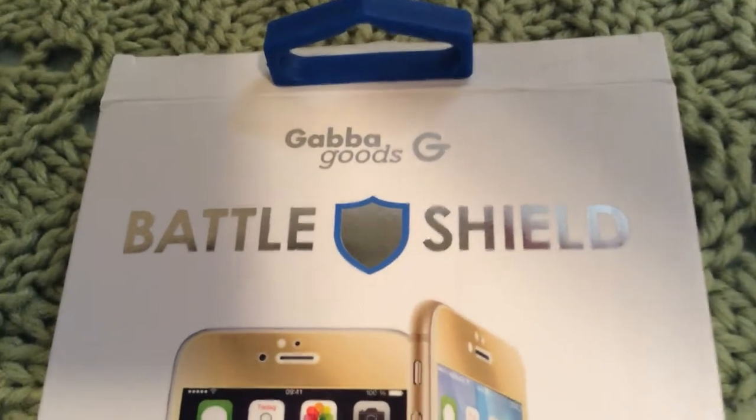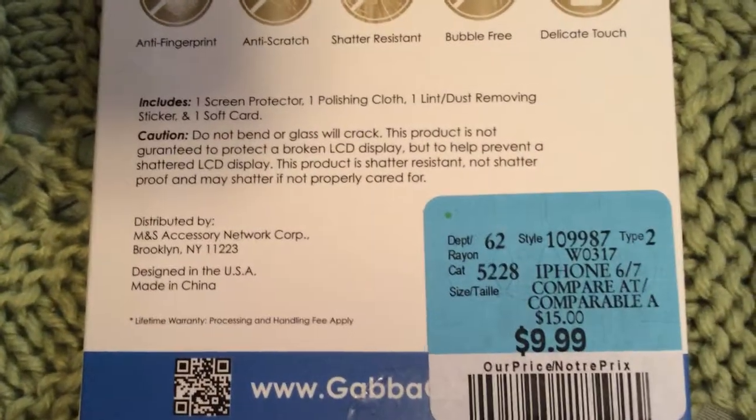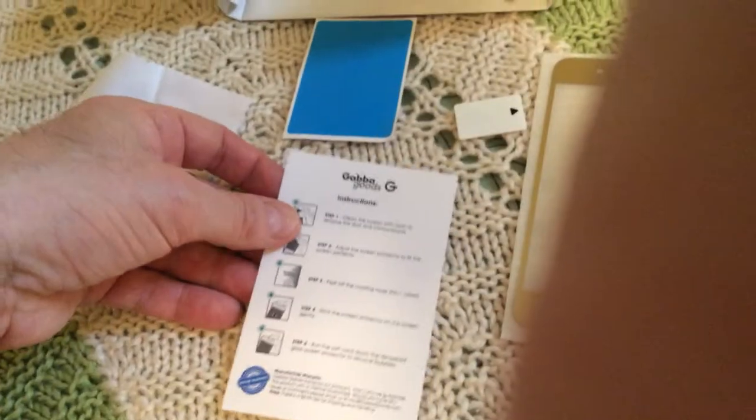I didn't buy this for any brand name, I just like the gold — I didn't research it. I didn't read the instructions yet, no idea what this is for. It's like a sticker, I have no idea. Cleaning cloth. The other one I had had alcohol wipes, I don't know where that is — they don't give that to you. Here's for adjusting it, getting the bubbles out — here it is.